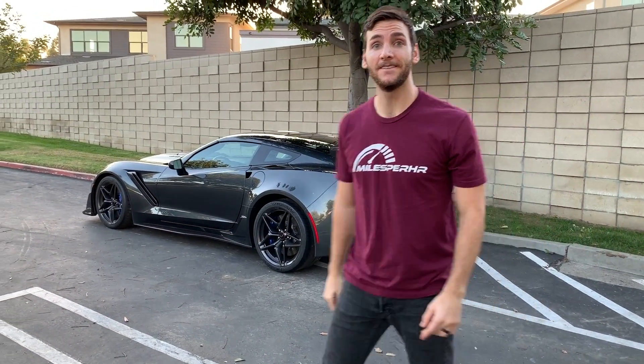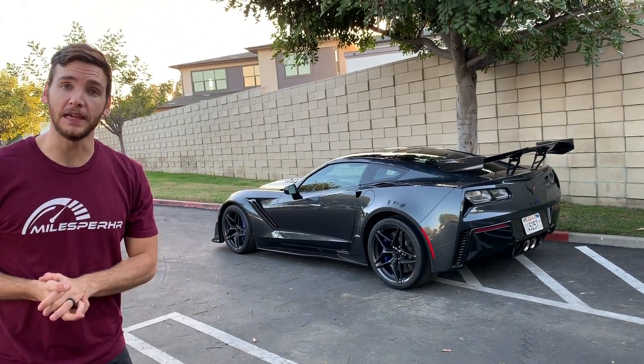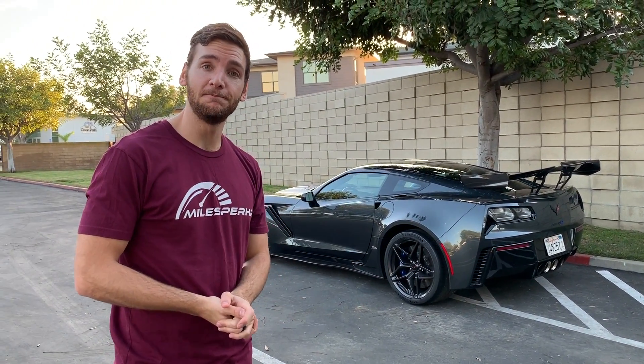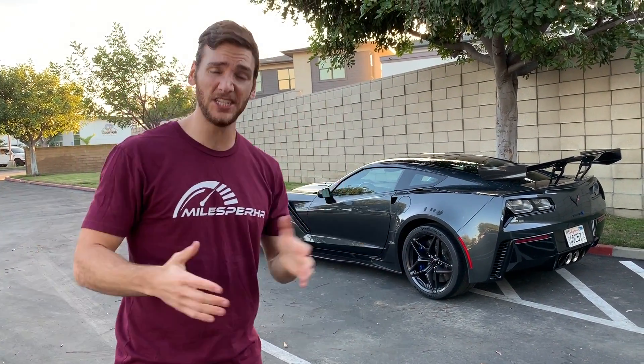You've already judged this car, didn't you? You looked at that with the big old rear wing and you thought one of two things: either that's awesome or that's really dumb. Well, I'd like to take a second to defend the ZR1's looks because with the ZTK track package, this is a vicious animal.